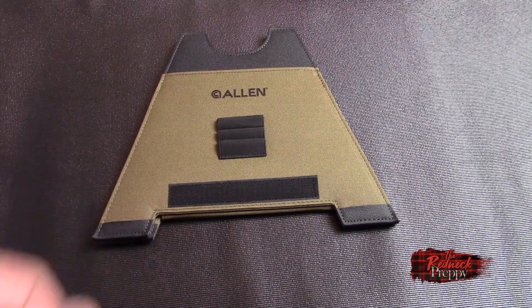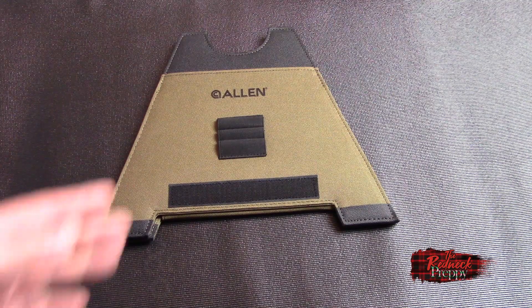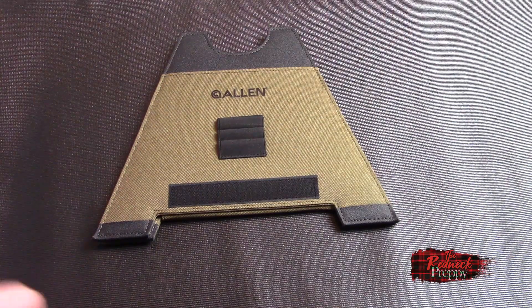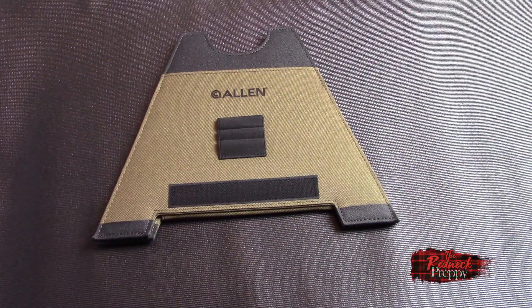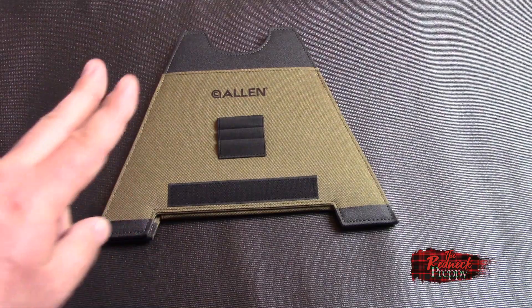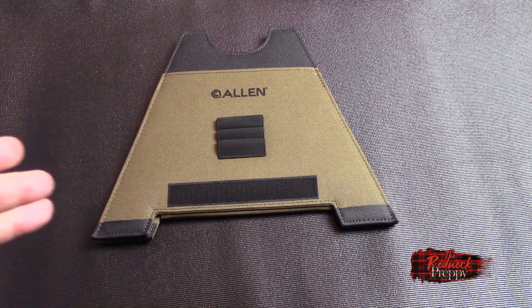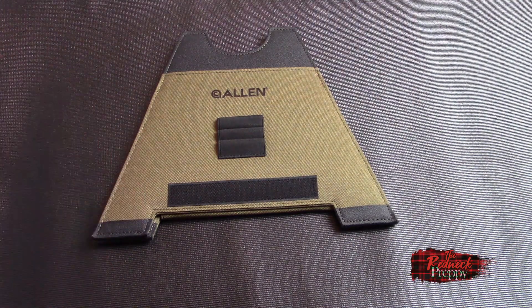This thing comes in two sizes. This is the medium size, which retails for $15.99, and it is a total of 8.75 inches tall. You can also get a large size for $17.99 and it's 12 and a quarter inches tall. There's no small size. Allen says it has a slip-resistant base and a sturdy semi-rigid construction.